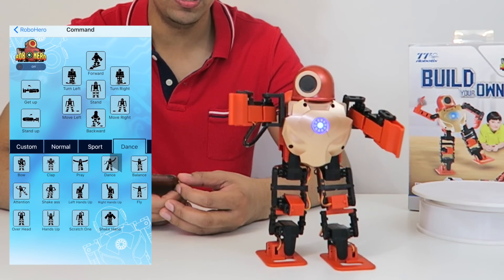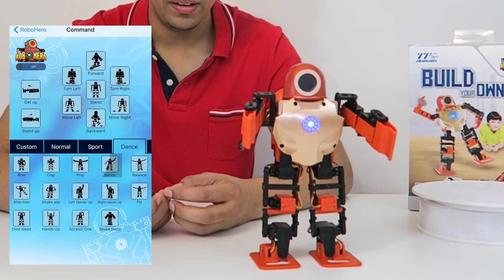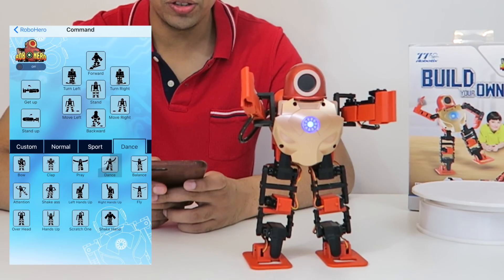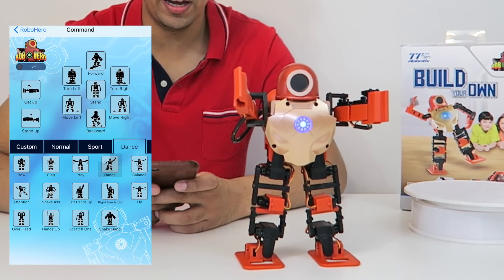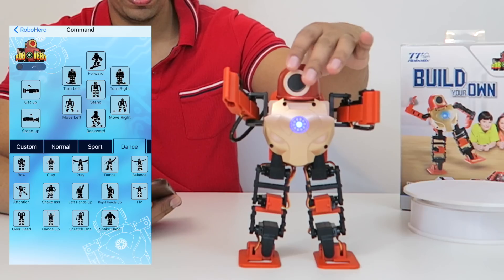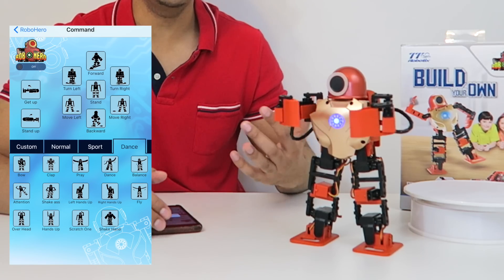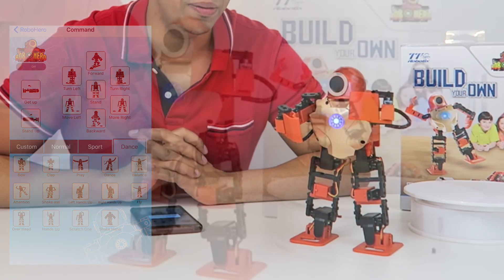There's also a dance feature where you can actually play some of the music — it looks really interesting how that works. You can have him shake his hand or do different things. This just gives you an idea of what this robot is capable of; it's very interesting and a lot of fun trying out different movements with it.